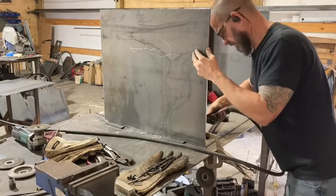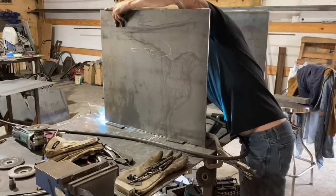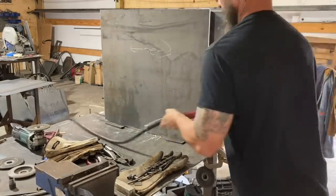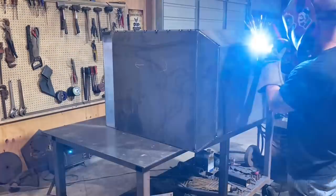I usually start putting it together on the other table, but this one being a little wider on the back — the back piece is quite a bit bigger — I just like to get it on the table where it's flatter, and then slide it over onto the other table.